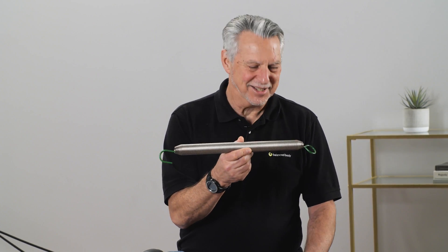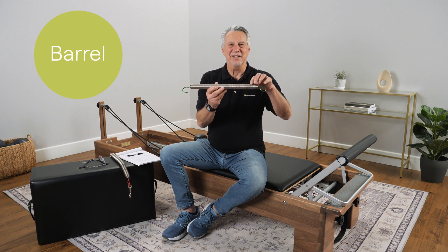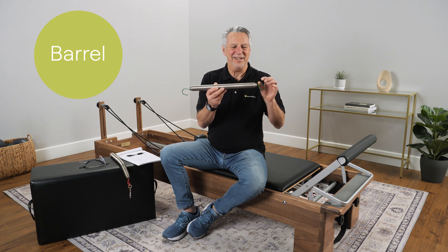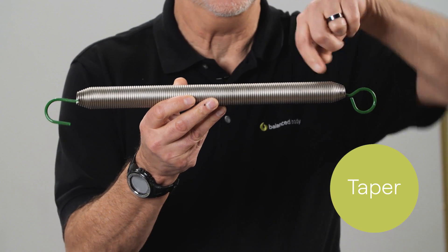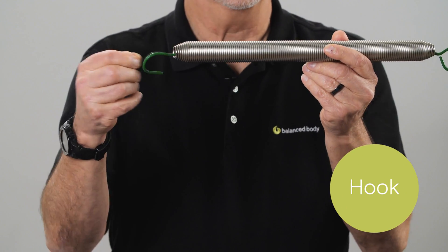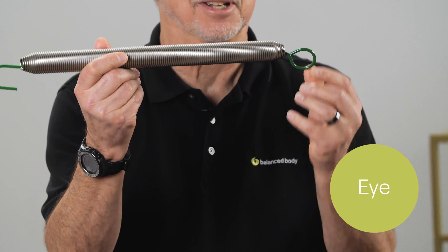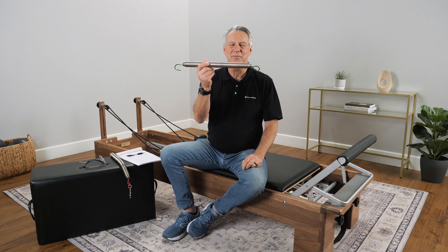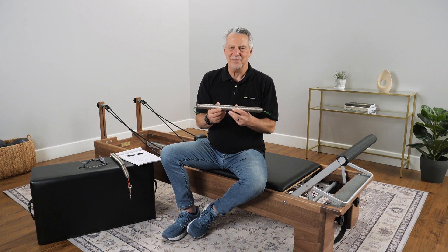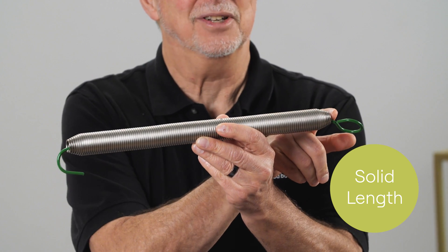This solid part right here in the spring is called the barrel. This part that goes down is called the taper. These things at the end are called hooks. This hook is a hook hook and this hook over here is, because it's round, it's an eye. This is a reformer spring. The length between here and here is called the spring solid length.